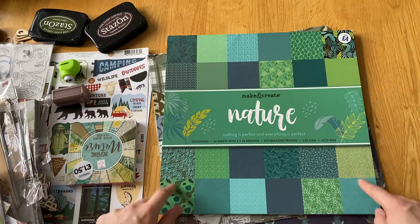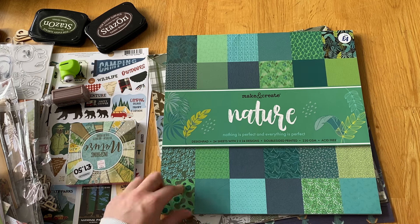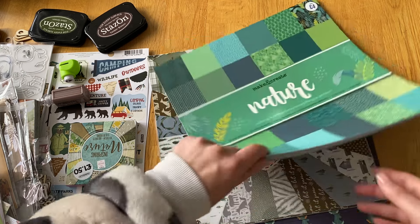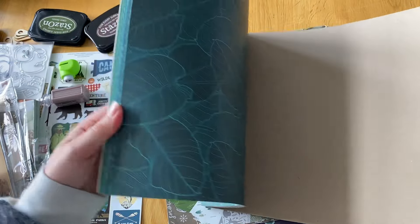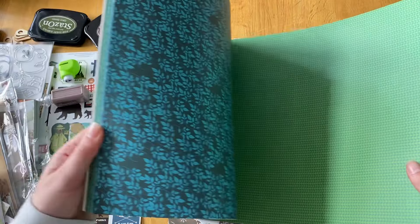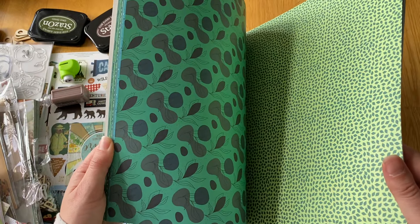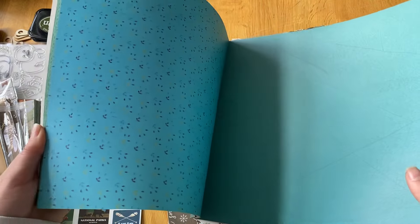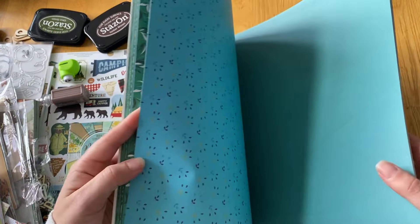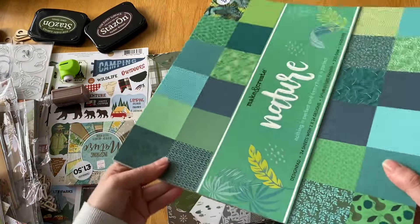The main paper pad I wanted to use is this one - the Nature pad from I'm Making Create. There are only 24 sheets in here, so I knew I'd need more, which is why I pulled out a few others. I really tried to use what I've got rather than ordering something new - there was a paper pack I liked from 49 and Market but I've got so much stuff already.